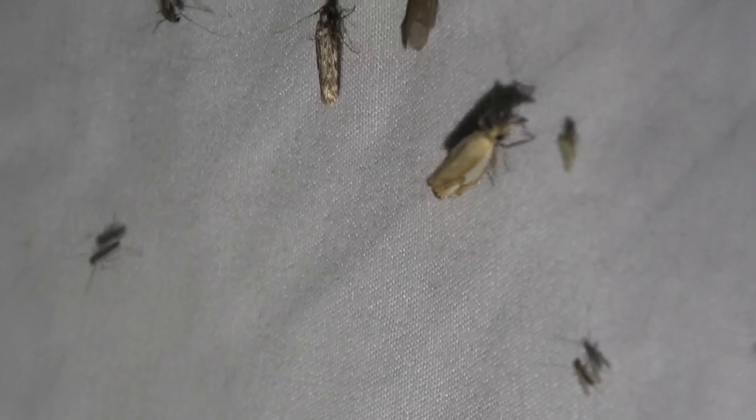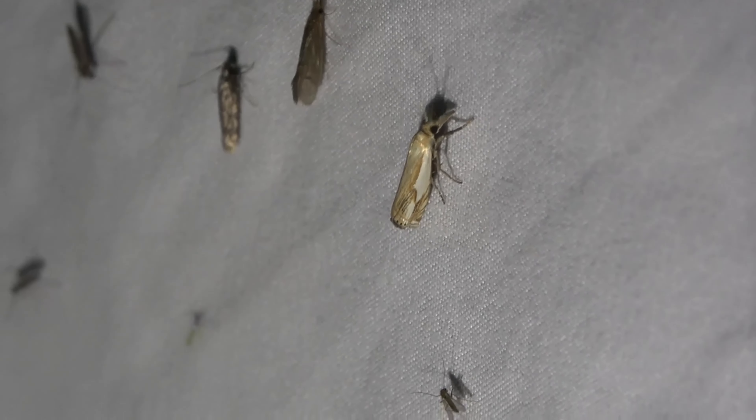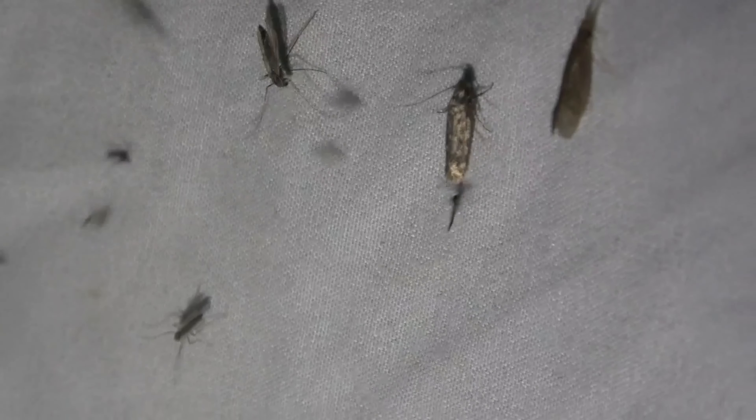Mostly small stuff. We have a little crambid right here - beautiful. I just don't really like swallowing bugs when you're not expecting to.